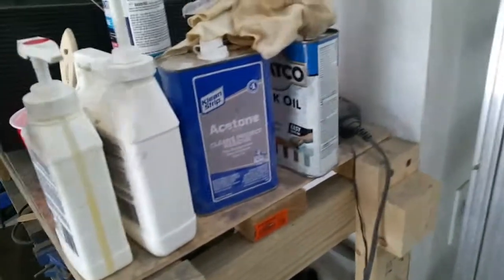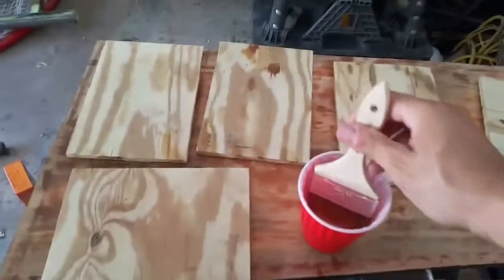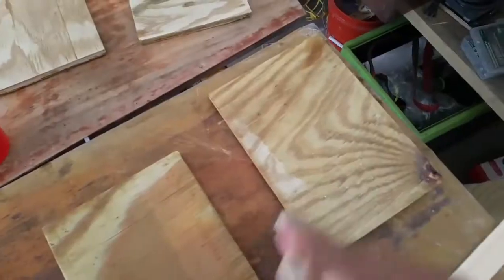I've got my Total Boat penetrating epoxy here. I put about eight pumps in with about 20% denatured alcohol. Pretty straightforward process — I go with the grain, start in the middle, move it out to the sides, and I also try to hit the end grain because that's where most rotting begins. These are also going to get painted, and paint is really the best protection for wood.